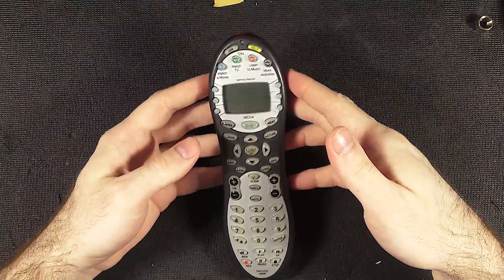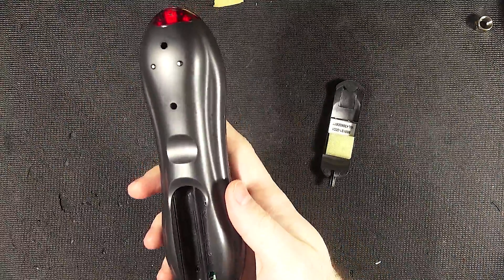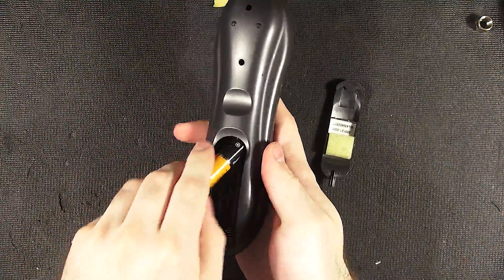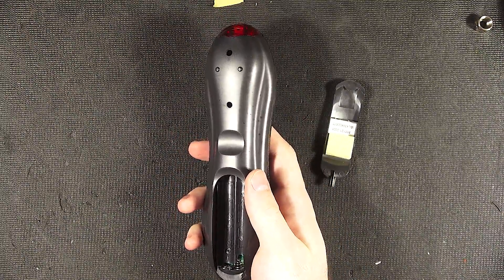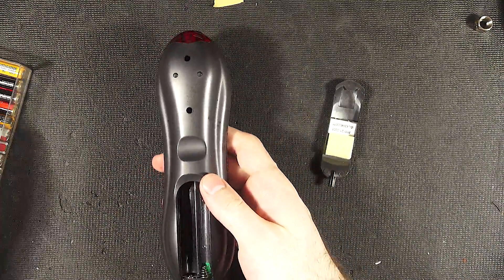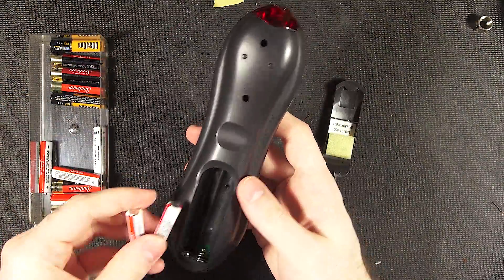Anyway, if you don't know what they are, to get the gist of it — oh, wrong size batteries. I'll just throw in some of these here.